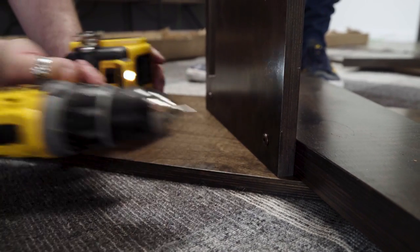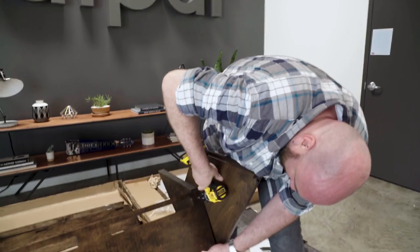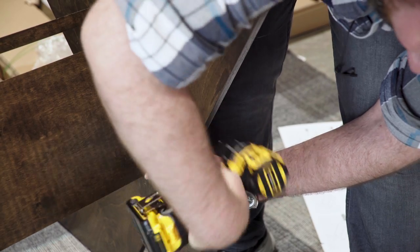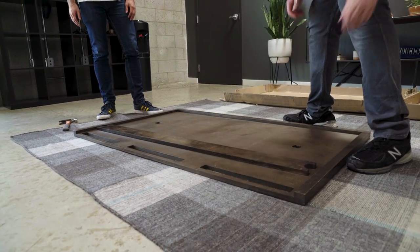Now it's time to stand it up. Scott will rotate that around so the modesty panel reaches my side. We're now going to attach the wire deck to the bottom of the desktop. I'm now going to trade the drill for a hand driver Phillips because with the drill, it's really easy to strip the screws on this part.